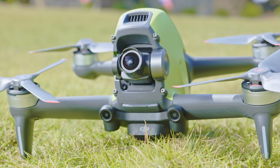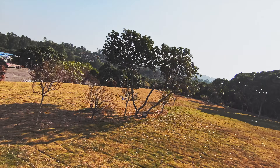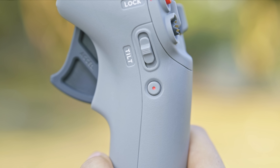Adjust the gimbal tilt slider to control gimbal tilt. Press the shutter record button once to take a photo or to start or stop recording a video. Press and hold the shutter record button to switch between photo and video mode.